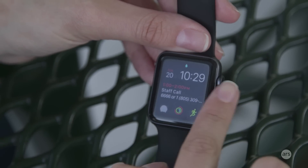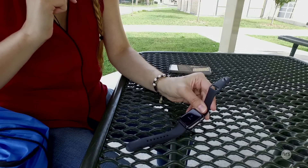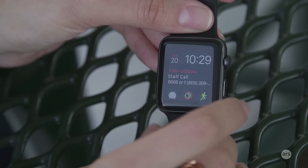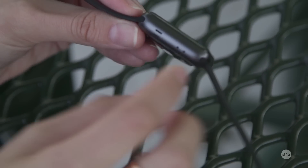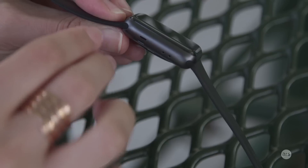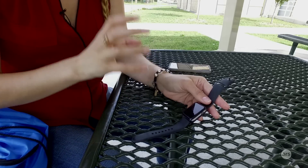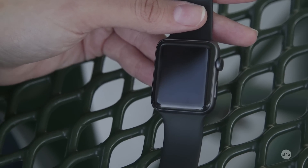To exit water mode, you just scroll on the digital crown completely until it goes away, and that sound you hear is the device ejecting the water. When I was in the pool I could actually see a little droplet of water shoot out of the speaker, which was pretty cool. Overall the water resistance and the mechanism of ejecting water from the speaker was very effective when I was swimming in the pool.